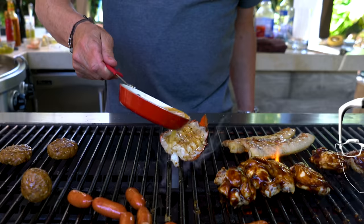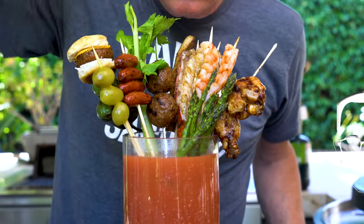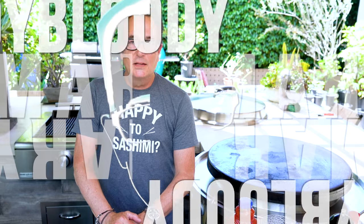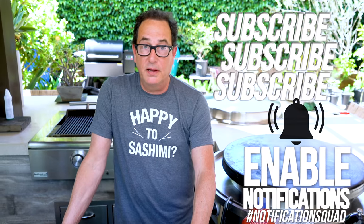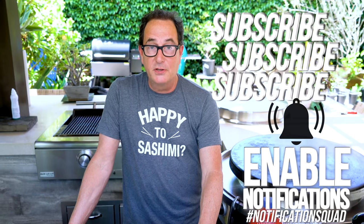Ladies and gentlemen, presenting the most ridiculous and most delicious Bloody Mary. Delicious because I make one damn fine bloody, and ridiculous because of everything we're putting in it.